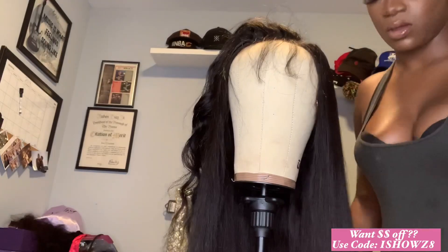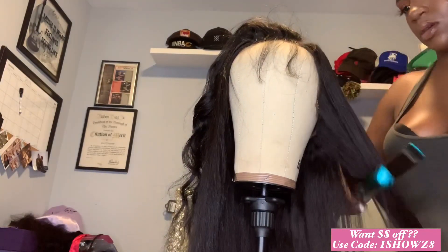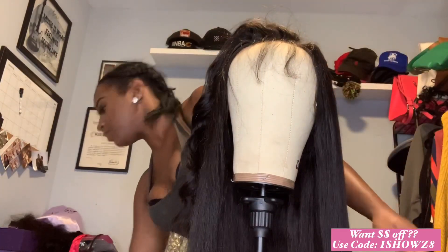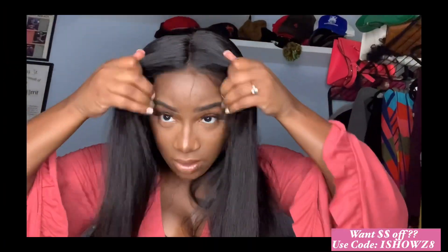I'm just so happy with how this came out. This unit, again, is going for just under $200. And Ishow hair is always running a sale — you guys really need to come through and check them out. This unit came through.